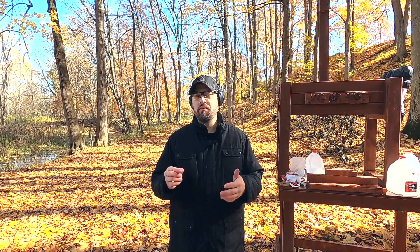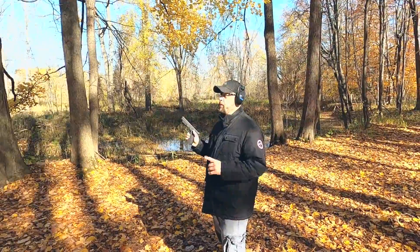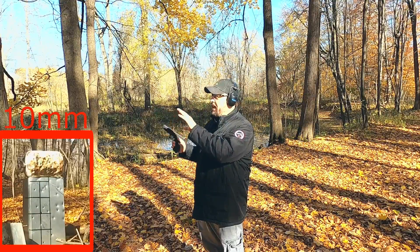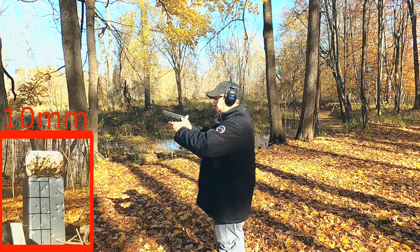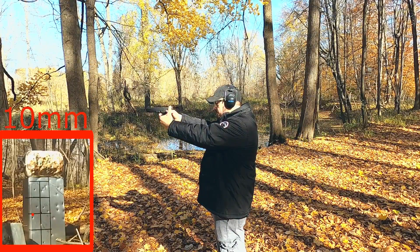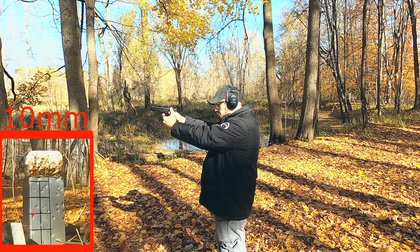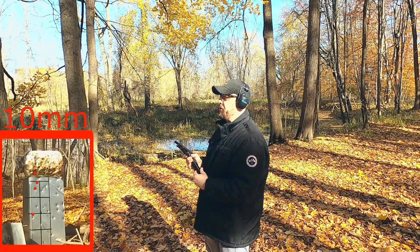One more test — a 50-yard shot to see what kind of accuracy I can do with these rounds. I put the tank sideways because that's roughly the same size as a deer body or a pig body, giving a more realistic representation of hitting something that size at that range. 10 millimeter at 50 yards — I'm not sure if I hit that or the metal under it. Out of ammo; I think I hit it but I'm not 100% sure.